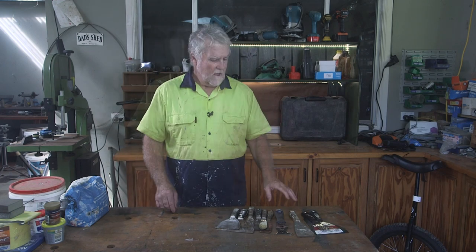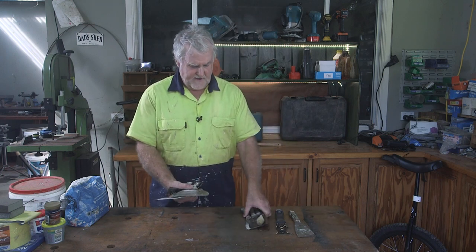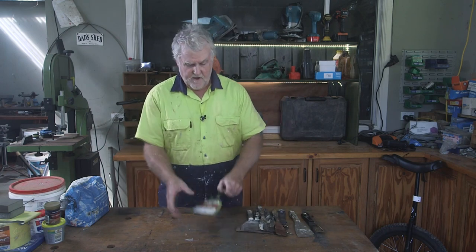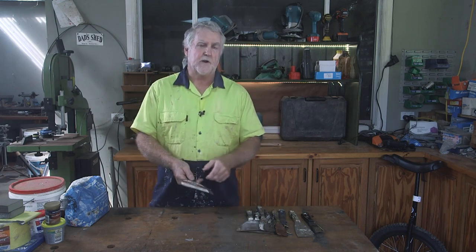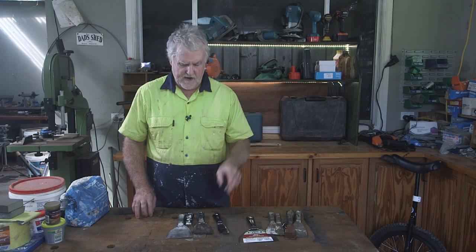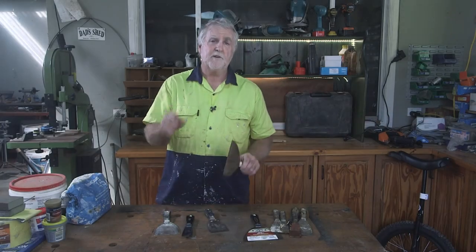First is knives. I've got all kinds of knives — different makes, models, shapes, sizes, some stiff, some very flexible. The knives I normally use when patching are called joint knives or jointing knives, and they have a lot of flexibility. One of the tricks to patching is to always have two knives. I'll show you why we use two knives in a minute.